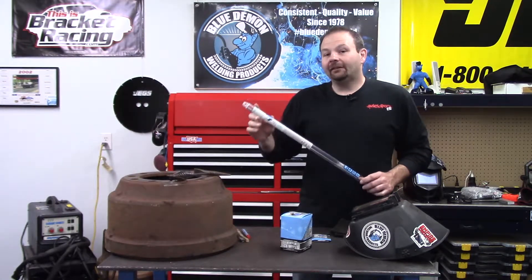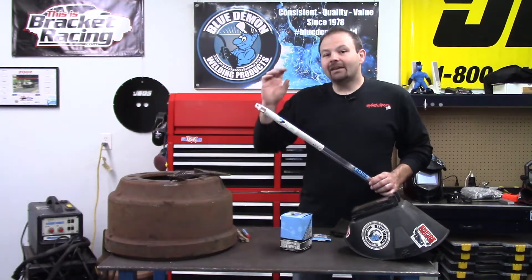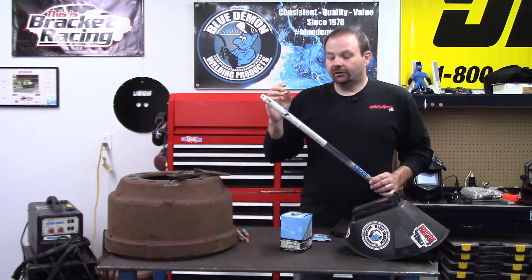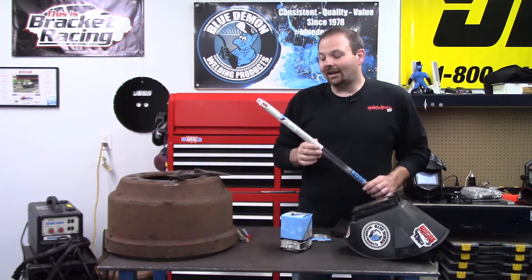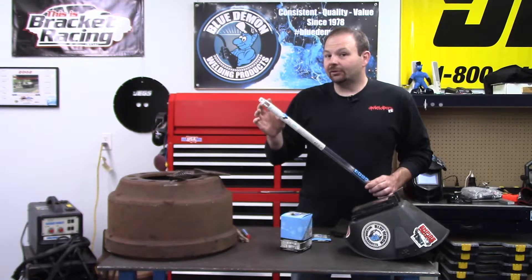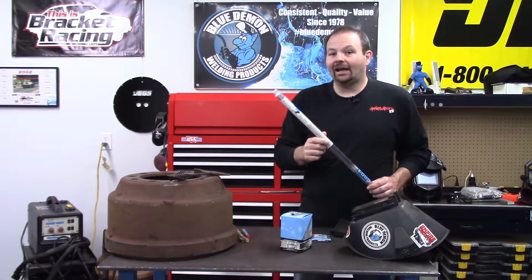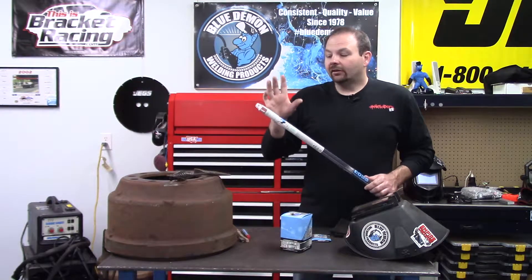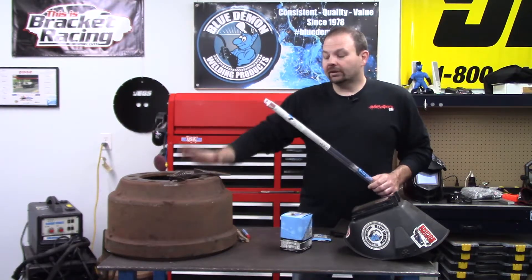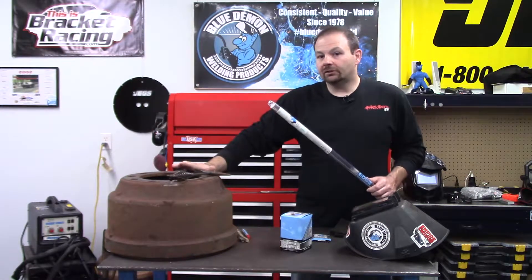NI-55 is 55 percent nickel nominally. It is a much harder filler metal after welding than NI-99, however being only 55 percent nickel makes it much more affordable than NI-99. Like NI-99, the preheat for your casting is 350 degrees minimum, but don't exceed 1450 degrees, which is the critical temperature of cast iron.